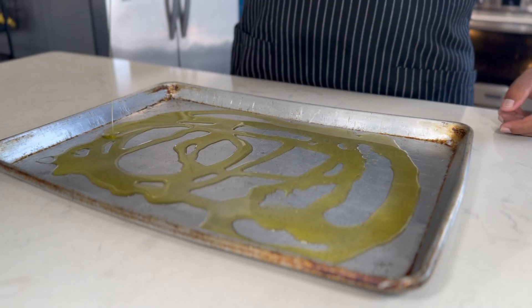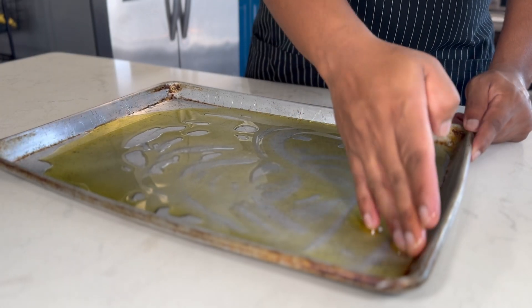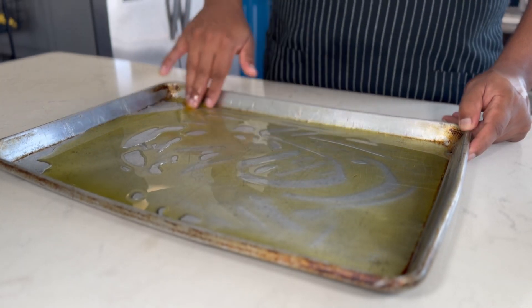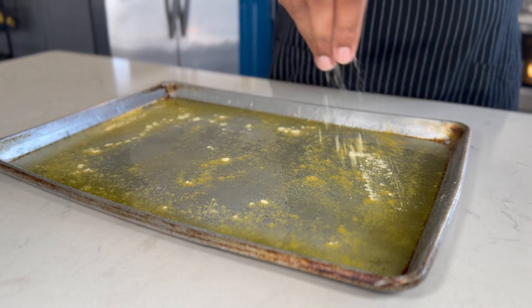While the dough is proofing, let's prepare our baking sheet. I'm using a half-sized baking sheet and generously applying olive oil to it. Make sure to cover the sides and edges as well — this olive oil is going to give us that crispy crust we all love. Now I'm going to sprinkle some semolina flour. It's a game-changer: it adds a wonderful texture and prevents sticking while baking.